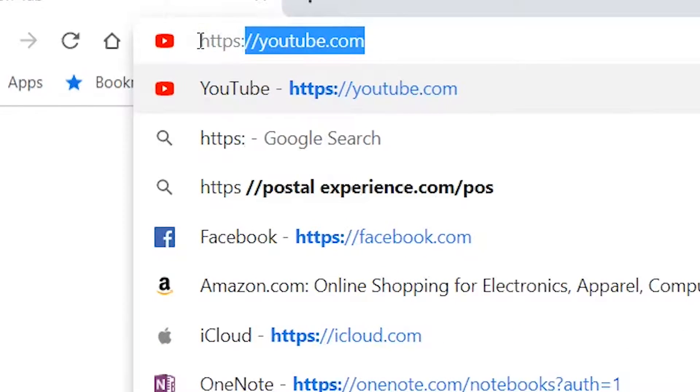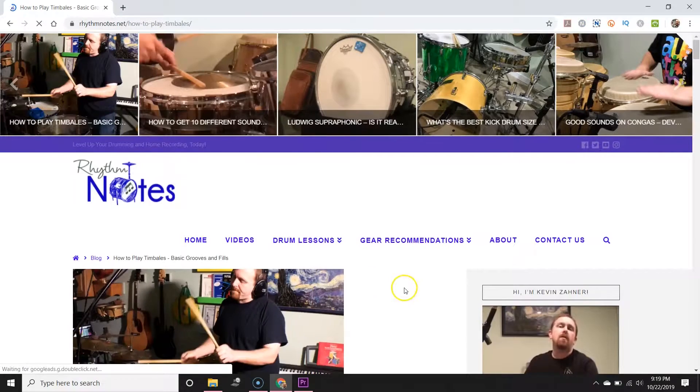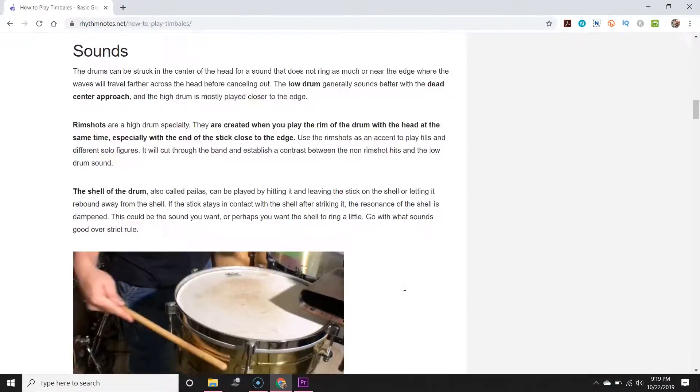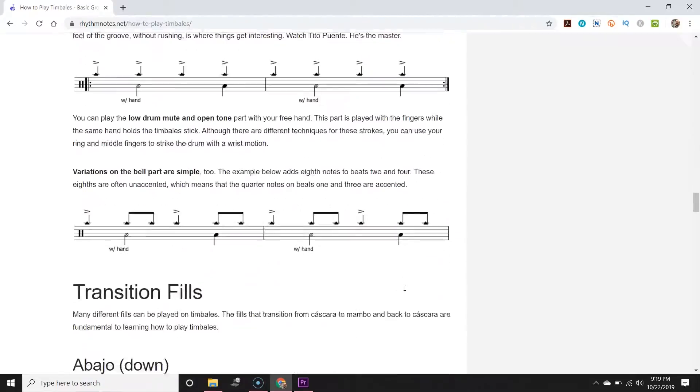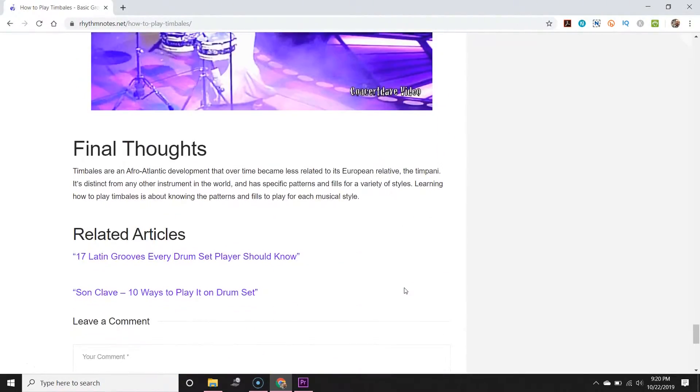For more information on timbales and how to play these patterns and fills, go to rhythmnotes.net. I'll put a link to the article in the description below. You'll find transcriptions of these patterns, as well as more explanation on the different parts of the timbales, a little bit on the history, and some featured timbaleros you should definitely be checking out.